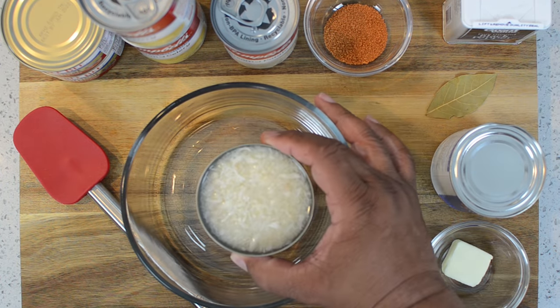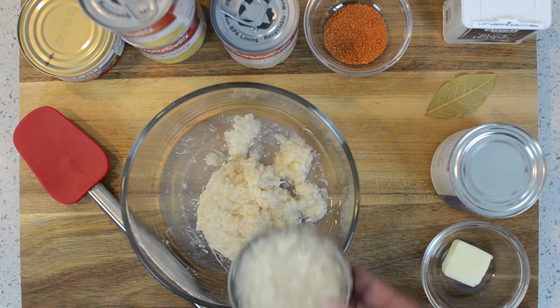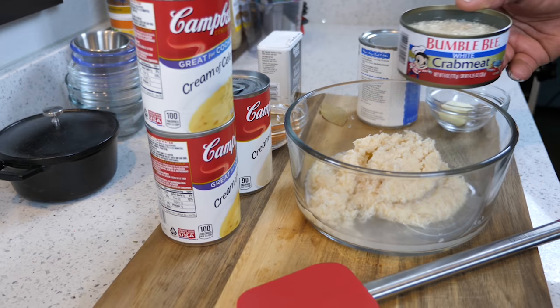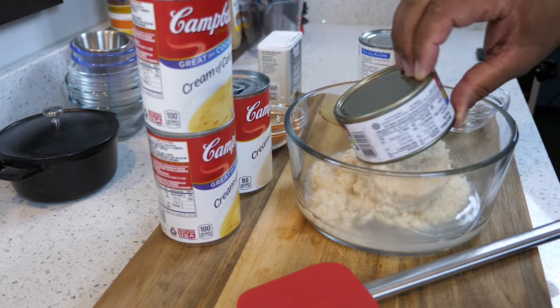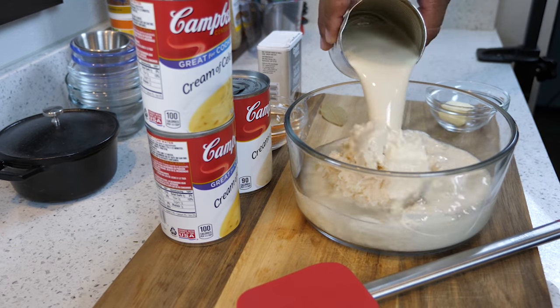Here's the key: once you start adding your crab meat to the bowl, do not — and I repeat — do not drain. That's where your flavor's at. It's been sitting in that liquid, and I promise you, when you open those cans, it just fills your whole place up and just says nothing but restaurant.